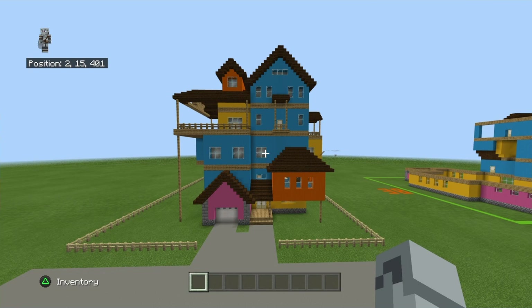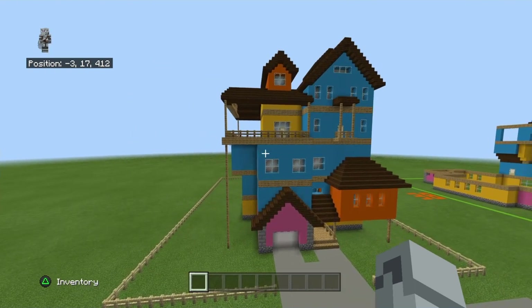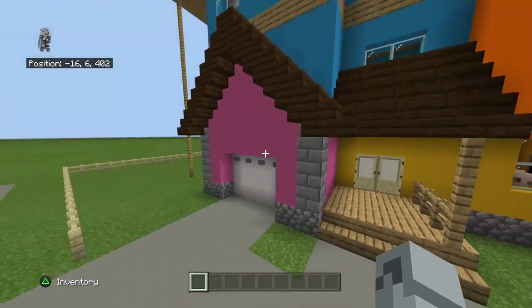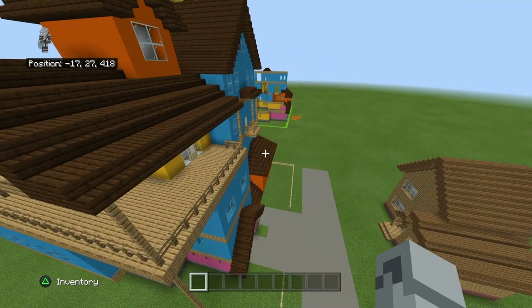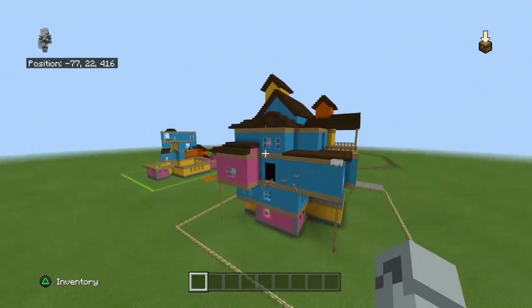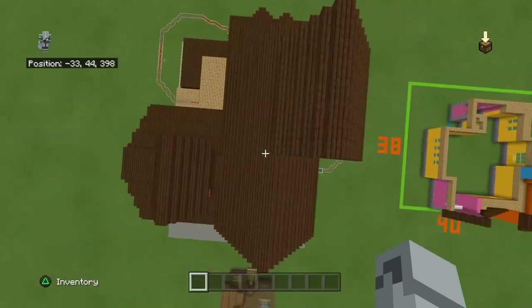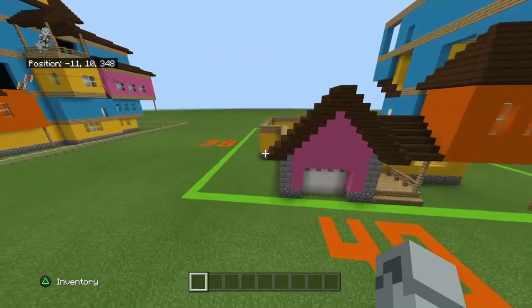Welcome back to another video. In this one I'm sharing how to make the Hello Neighbor Alpha One house — this is part two. We're probably not going to finish this episode, but we'll get close. Next part we'll probably finish the upper part, then do the layout for the first floor and maybe furnish some of the rooms. I might actually pause this series halfway through and start FNAF because I want to get that done.